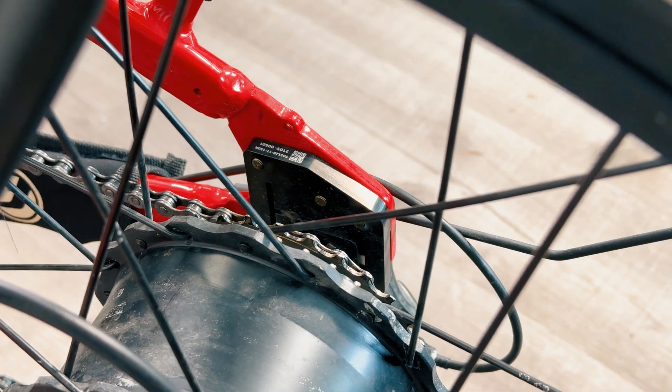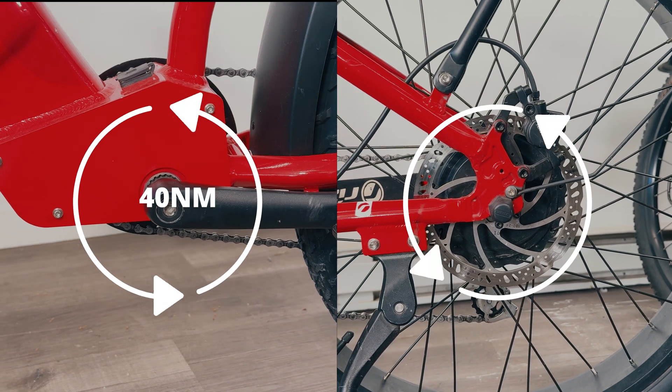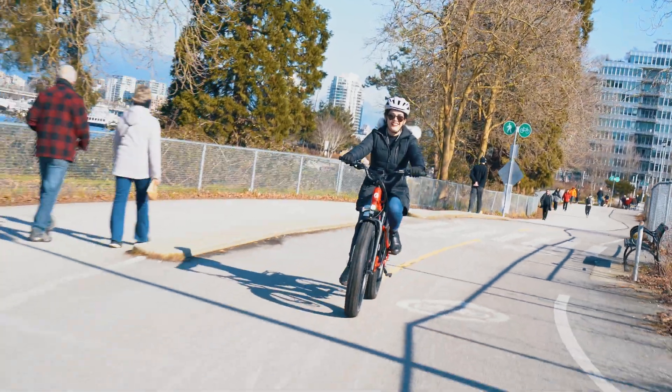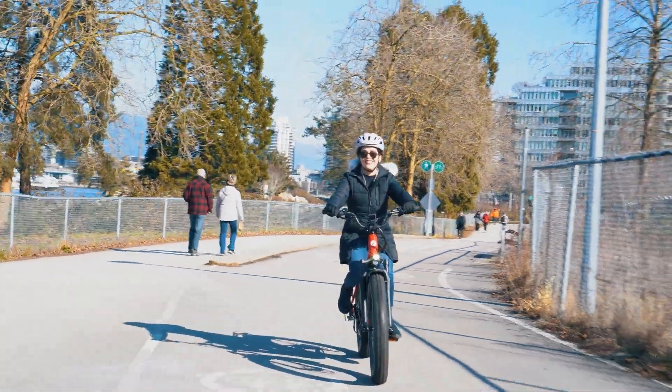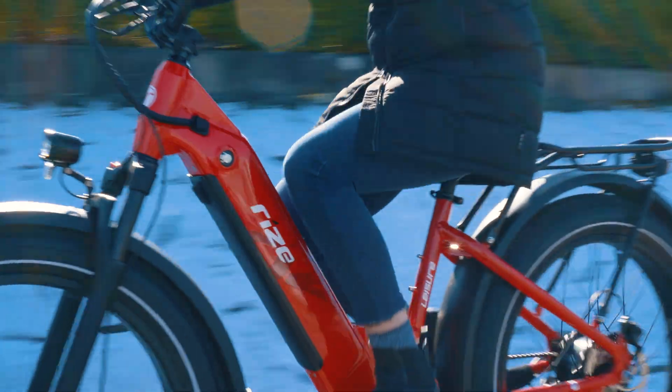Next, we have Torque Sensor Pedal Assist. This system measures the amount of force or pressure you apply to the pedals. The harder you pedal, the more assistance you get from the motor. This creates a more natural and responsive riding experience, as the motor output is directly proportional to your effort.